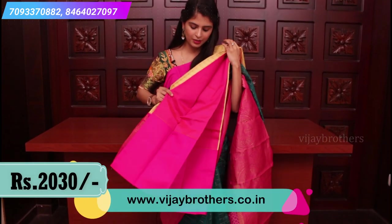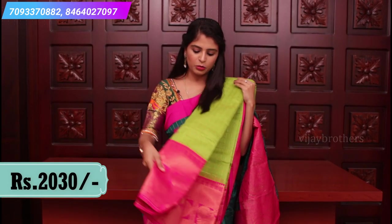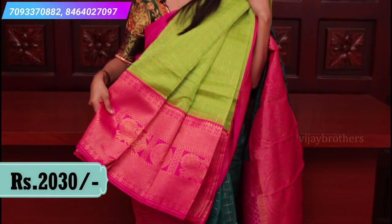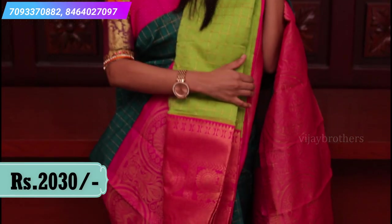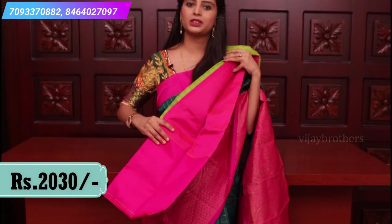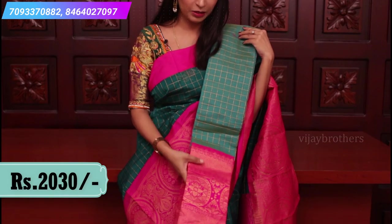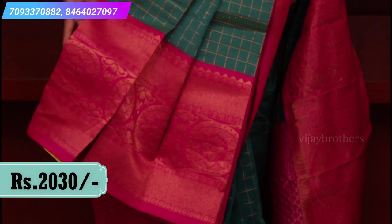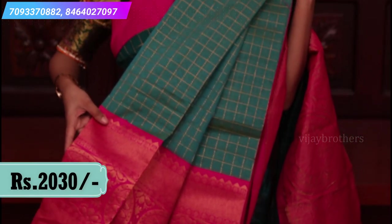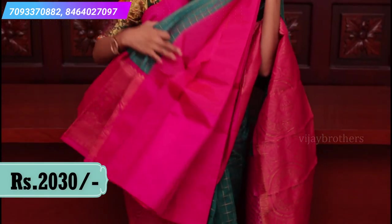The blouse is a plain pink color blouse. This is again a bright combination — parrot green and pink with a contrast rich border and contrast rich pallu, one meter pallu. Plain pink blouse. I also have sea green — so beautiful, with contrast rich borders, contrast rich pallu, and plain pink blouse.